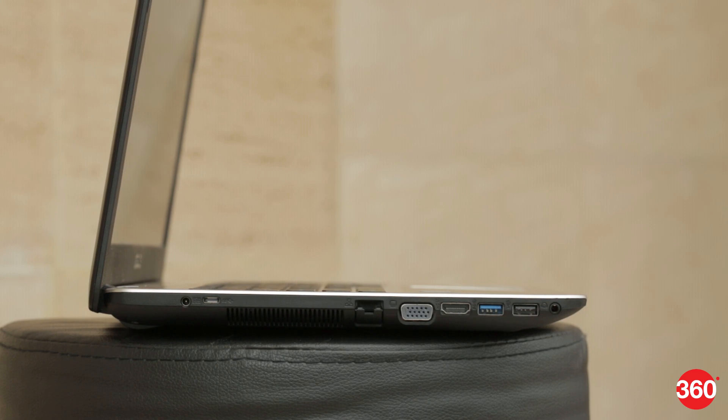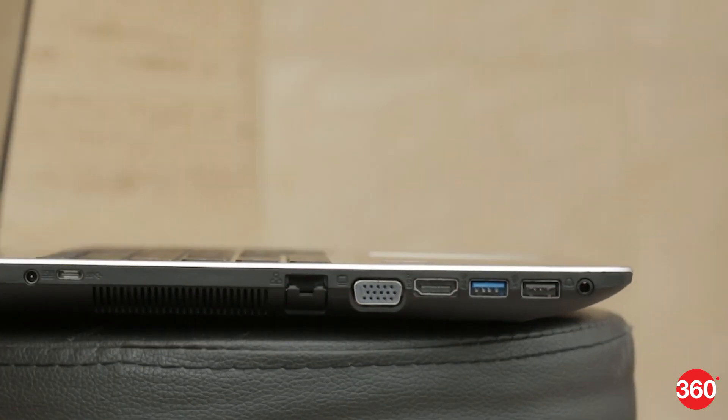Connectivity is good, and we even have a USB Type-C port. However, we wish the spacing between the two full-size USB ports had been better.